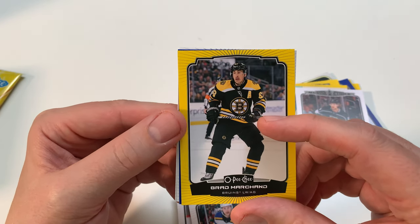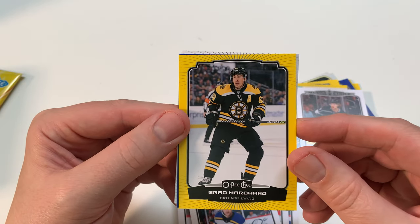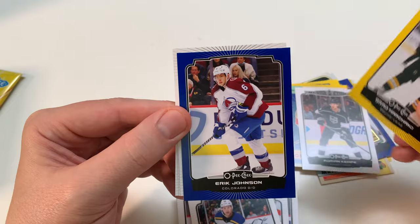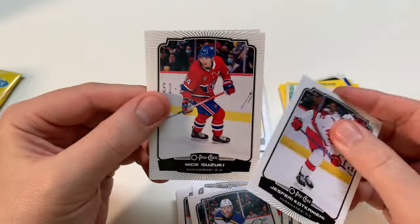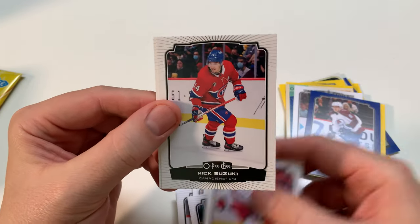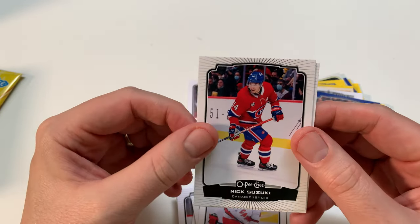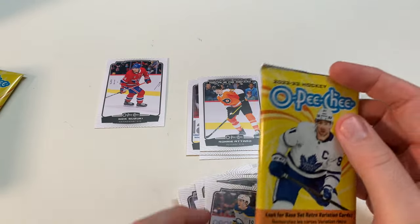I don't know about you, but Edmonton's got a big giant mall. Who cares if it's cold? You spend most of your time inside. Erik Karlsson. Kochenkov — he's having a good rebound season this year. Hope the kid does well. Nick Suzuki — I collect every Nick Suzuki card because he's in my personal collection. Peyton Krebs. Three packs left on this box and we'll get to the second box.